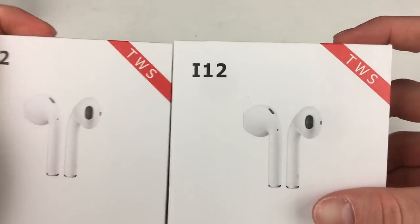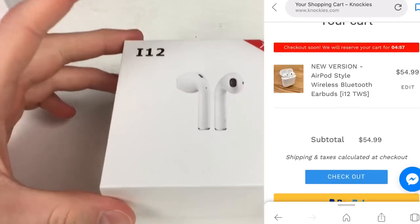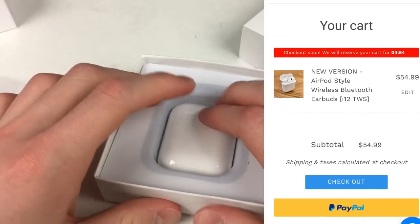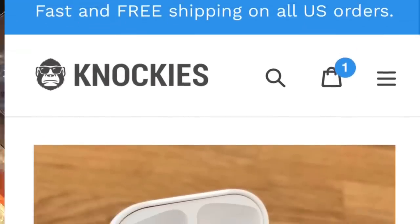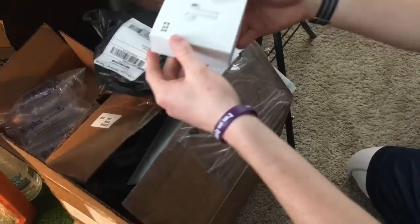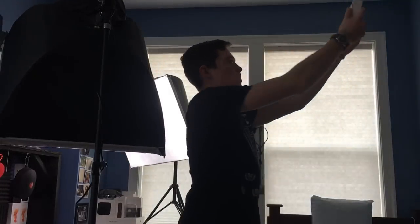So this is the I-12 TWS startup guide. First things first, you need to pick up your I-12 TWS from knockies.com, link in the description. You get your I-12 TWS in the mail and you want to know everything you need to get started with using them. So here we go.